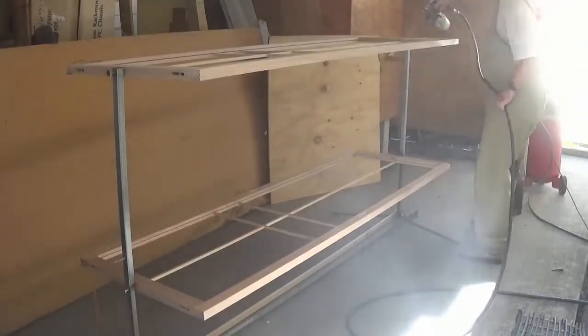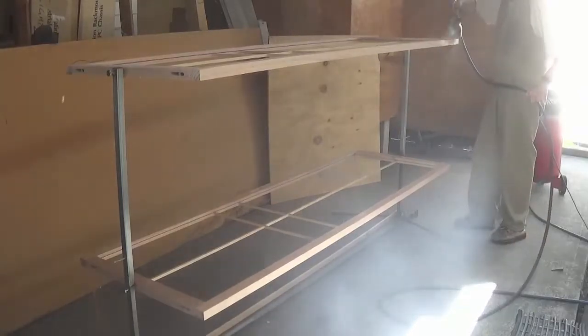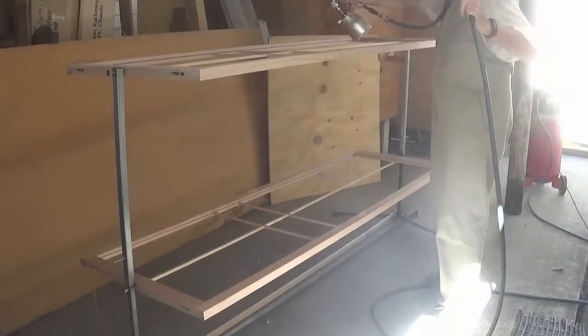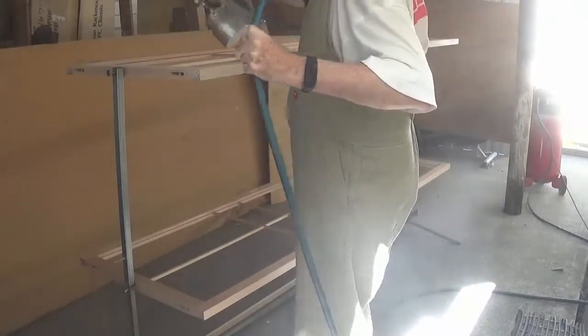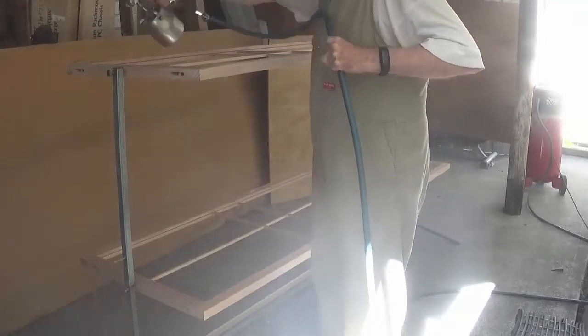The material I'm using is water-based, it's not harmful, and because this is an open area at the back of my workshop, you'll see that there's a breeze flowing past where I'm spraying. Therefore any overspray gets carried away and I don't have to wear a respirator to protect myself from the material, which as I said is not harmful anyway.